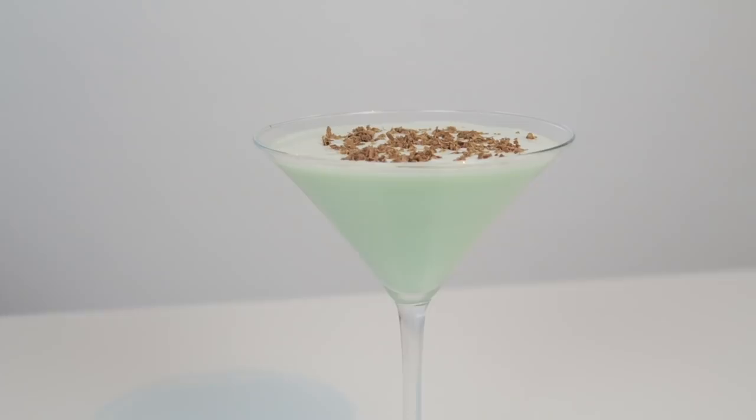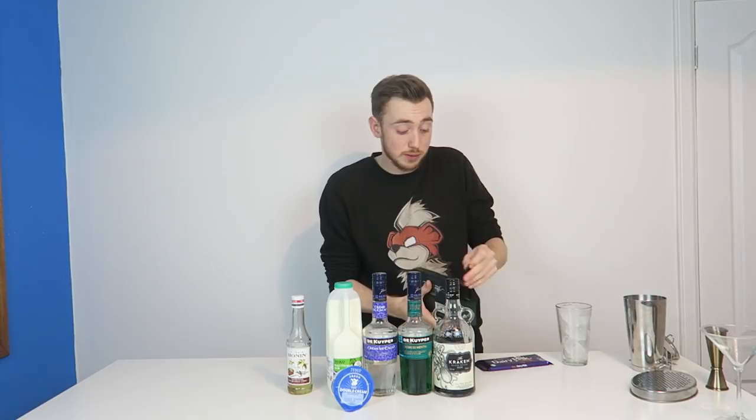What's up you guys, my name's Prenta and welcome back to another video. What we're making today is the After Eight Martini. It is incredible, tastes amazing, tastes just like actual After Eights themselves.